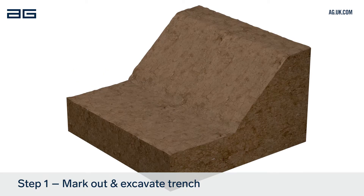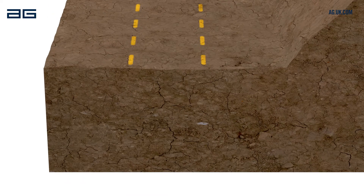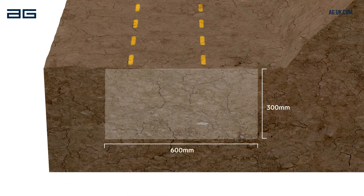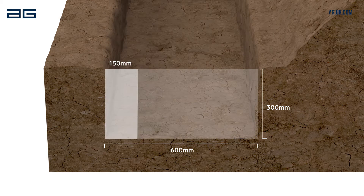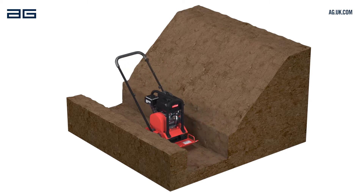Begin by marking out the location of the wall from the drawings or by agreement with the engineer or customer. Excavate a trench 300mm deep and 600mm from front to back. The front of the trench should be approximately 150mm in front of the desired wall face. Compact the base of the trench using a plate compactor or heavy tamper.